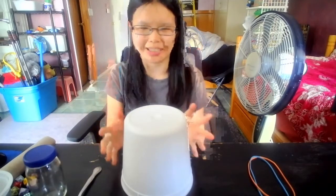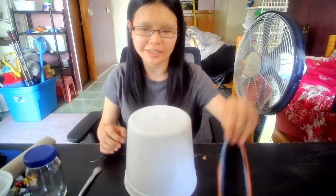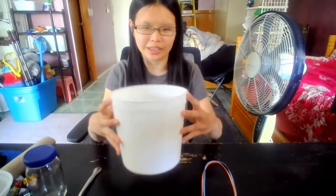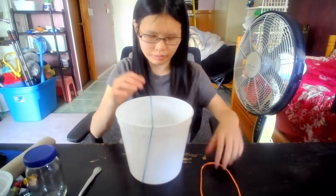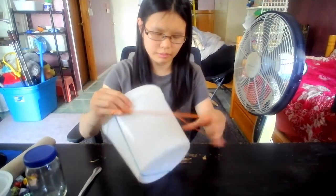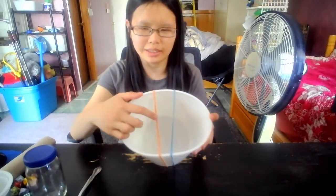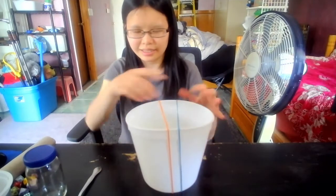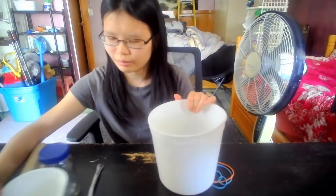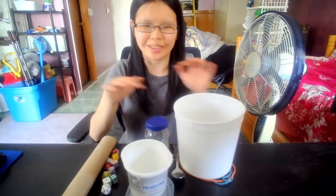Or, we can use our hands to make a drum with the bucket. Let's try it. Last thing is with the rubber bands — we can make a guitar with the bucket. Let's turn it around and put the rubber bands on it. All right, let's try it.